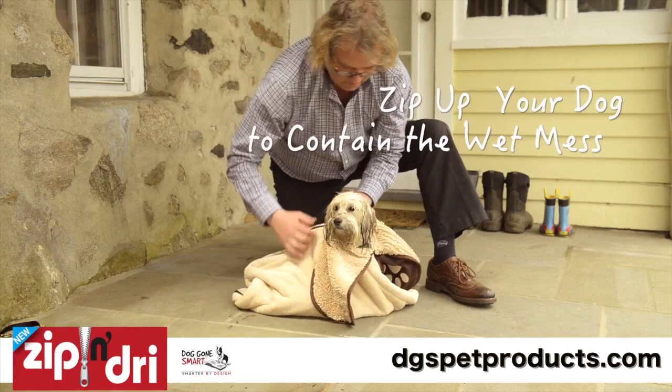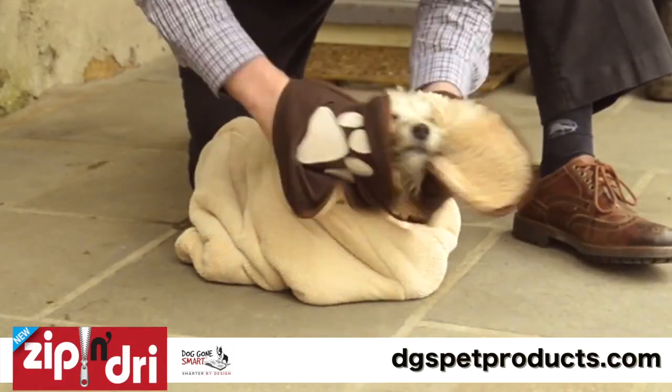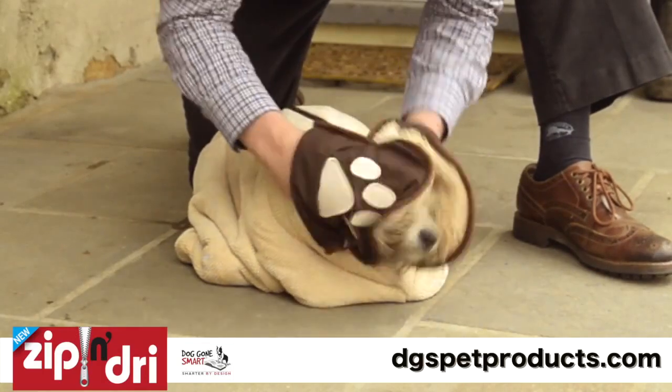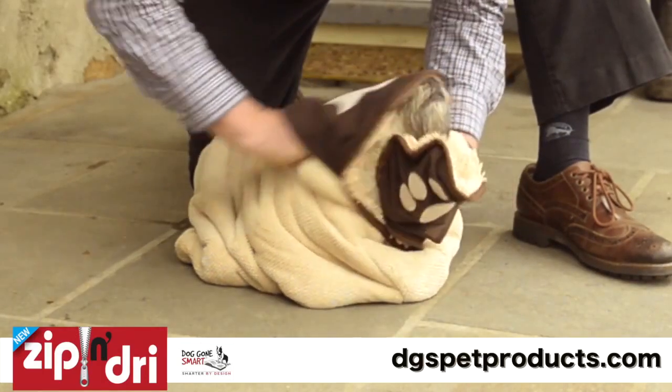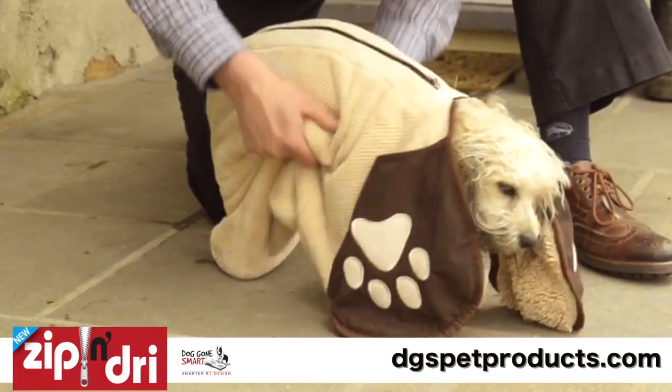Zip up the dog in the Zip and Dry bag and begin drying. Use the head flaps to dry the dog's ears and face. Place one hand in each pocket and massage the dog gently to dry hard to reach spots behind the ears and around the face.